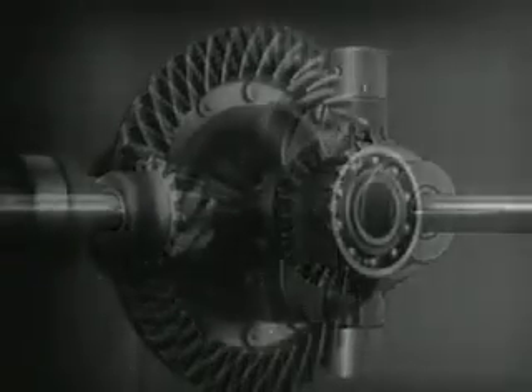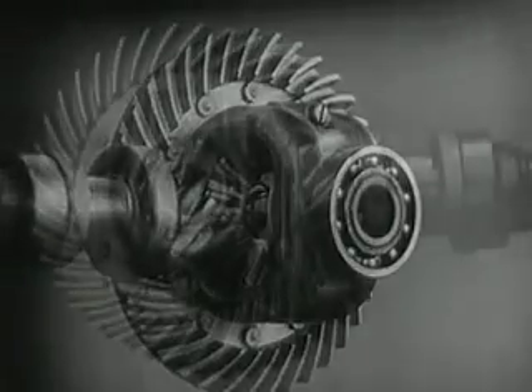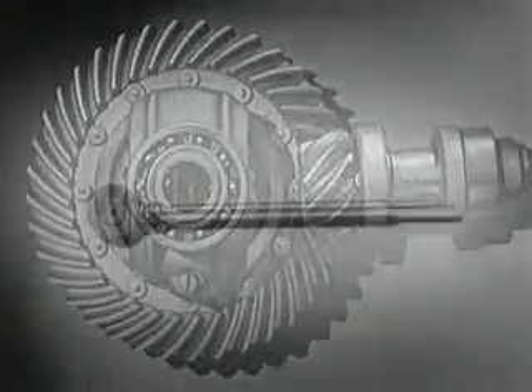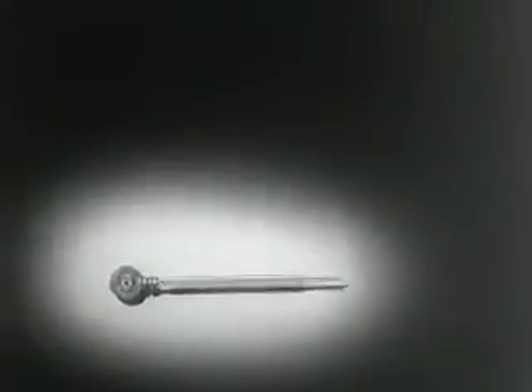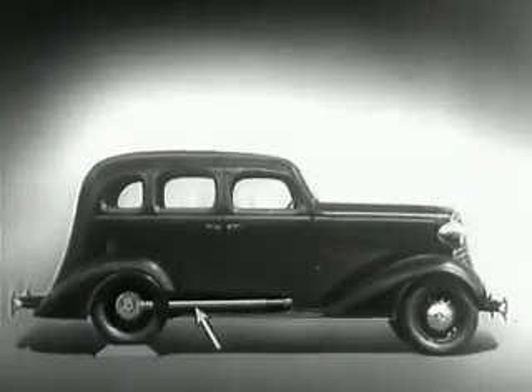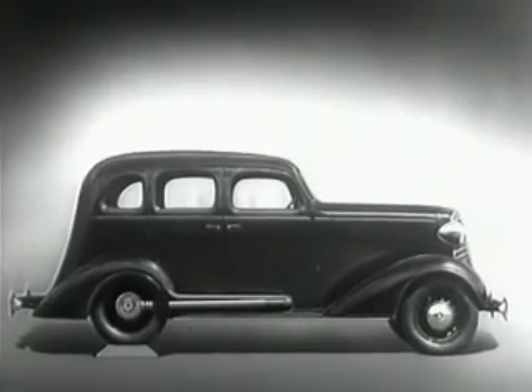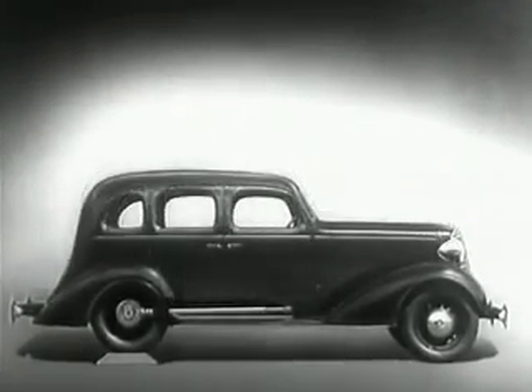We can make our model more compact by moving the gears closer together. When we put our differential in an automobile, we have to leave room for the drive shaft, which carries the power from the engine. We may build the floor of the car above the drive shaft. But if we do, we won't have much room inside unless we make the top of the car high too. Of course, we could lower the floor and ceiling, but the drive shaft would be higher than the floor.